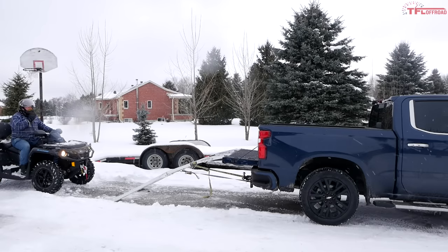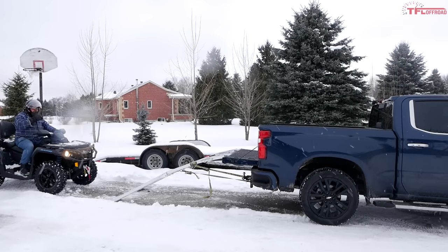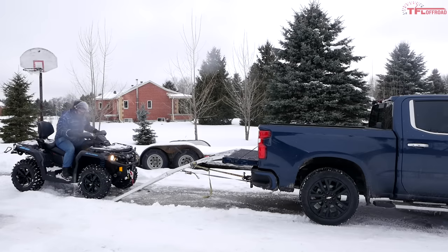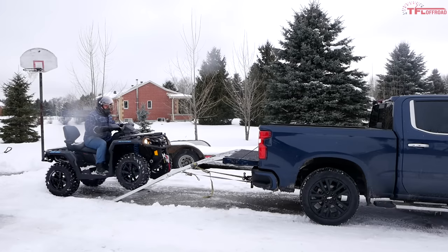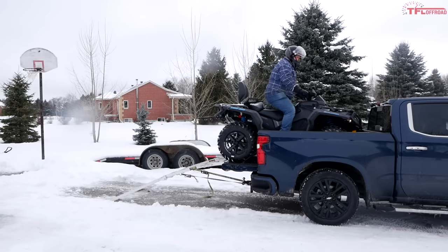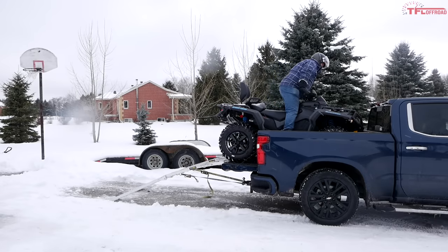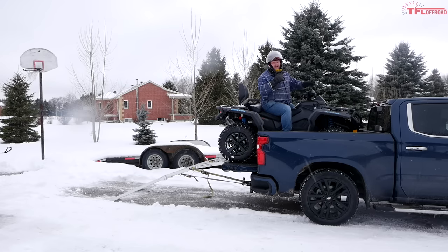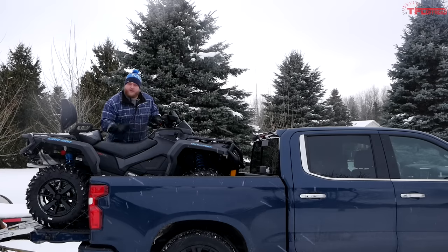Make sure the machine is in four-wheel drive. Once you get up, make sure you don't hit the front — especially if your nose is going to collide with your glass. And there it is — driving up into the truck is as easy as that. Be careful about how far forward you go, and make sure your rear wheels are fully up before stopping.